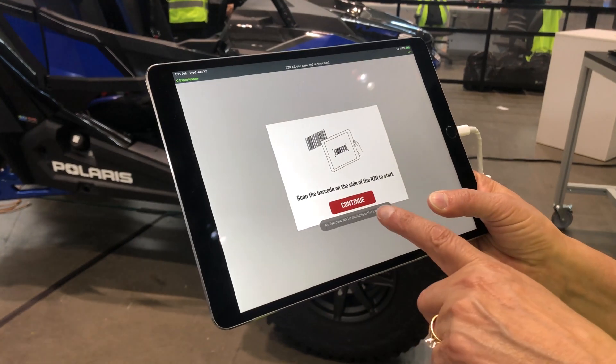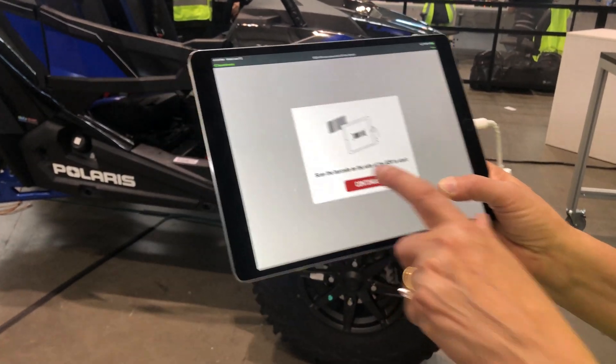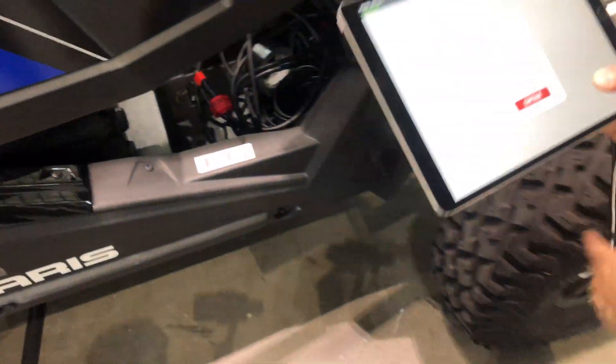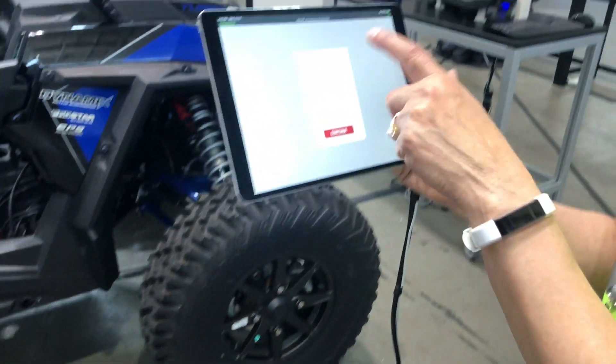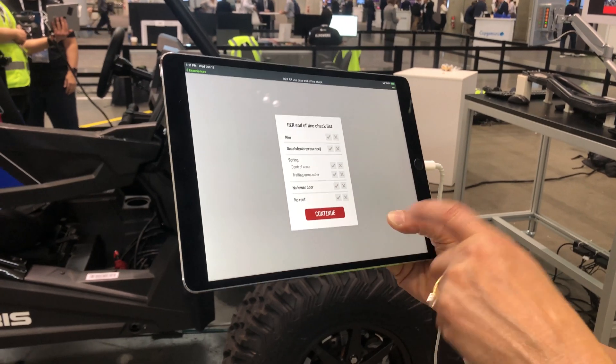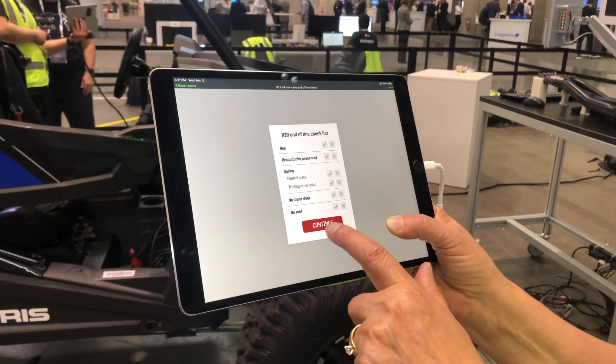The first thing it says is scan the barcode on the Razer to start. What this does is show all the customizations that the customer wanted, and we're going to make sure that they match the specifications they have. So I hit continue.